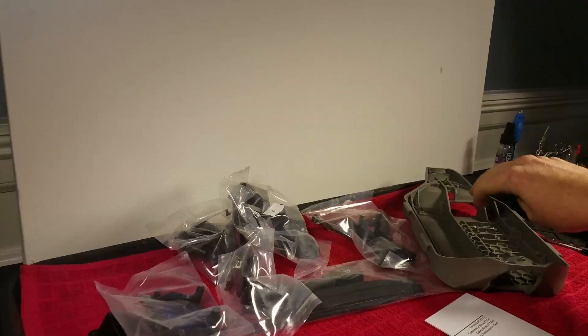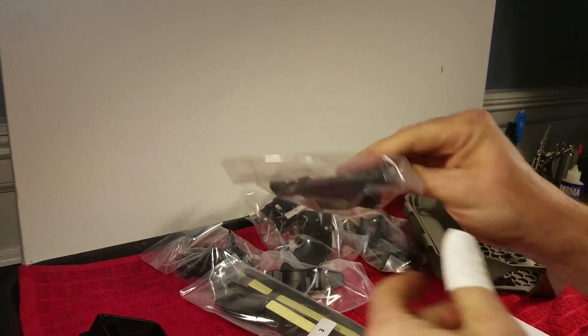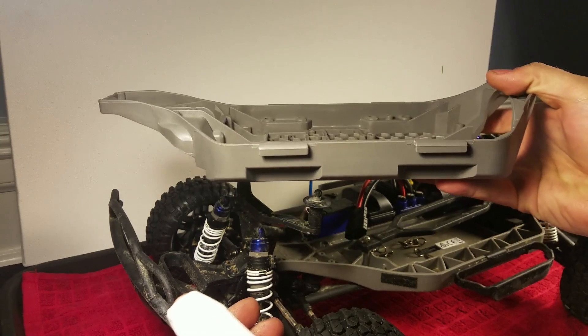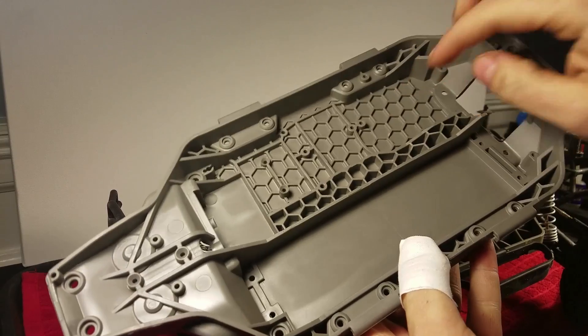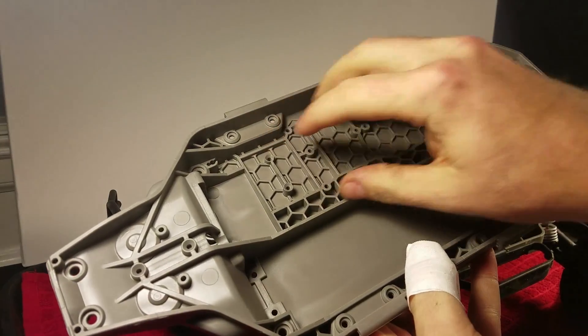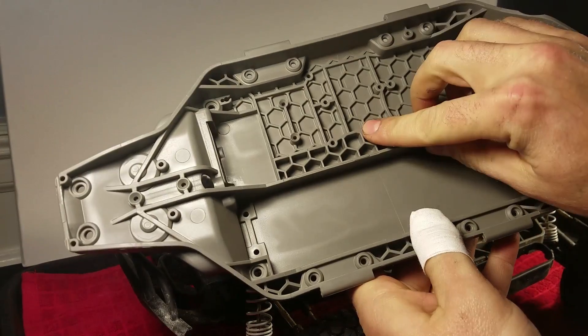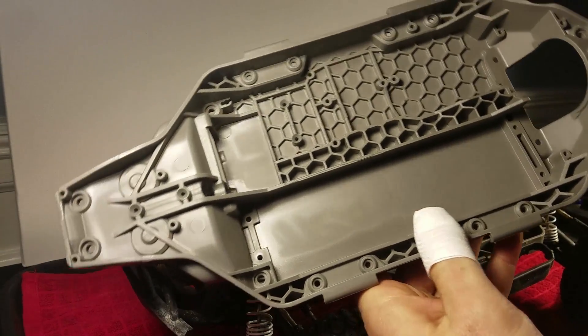There you have it — all the components to convert your stock Slash. Looking at the new chassis, you can see it has a pretty extreme downward slope. Look how they use this honeycomb shape to add strength to that area of the truck, and they even have it along the line here too. That not only adds strength but also keeps it lightweight, which is really awesome — cool design.